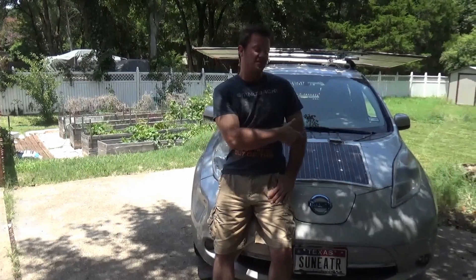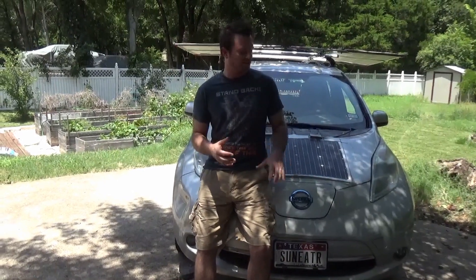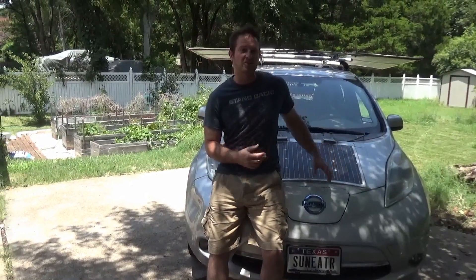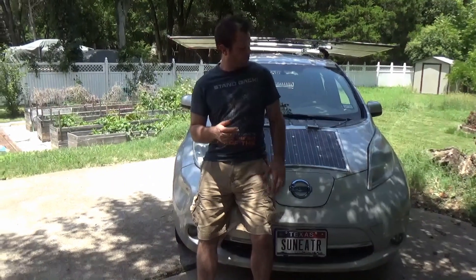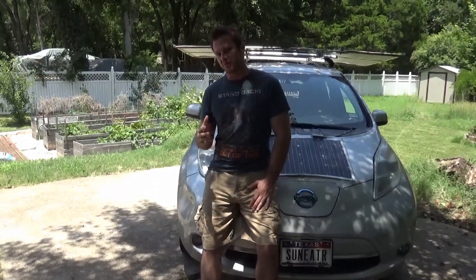Hey guys, I'm Sam, that's the Sun Eater, and this is a normal YouTube channel where we look at all the aspects pertaining to how to add solar power generation onto a vehicle. But creating onboard solar power for our vehicle was not the only problem that we needed a sustainable solution for.